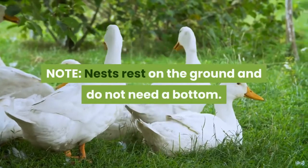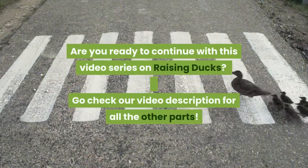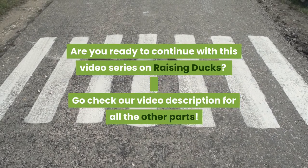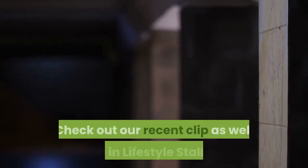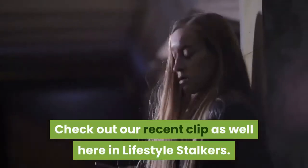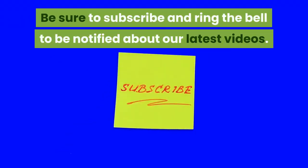Nests rest on the ground and do not need a bottom. Are you ready to continue with other videos in this series about raising ducks? Go and check the video description for the other parts. You may also check out our recent clips here on Lifestyle Stalkers. Be sure to subscribe and ring the bell so you will be notified about our latest videos.